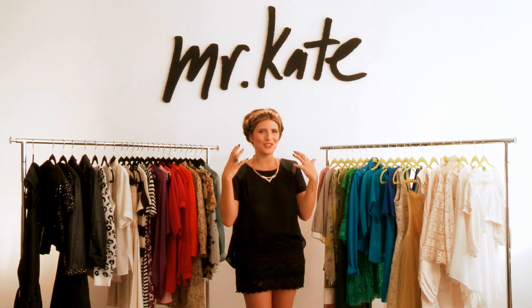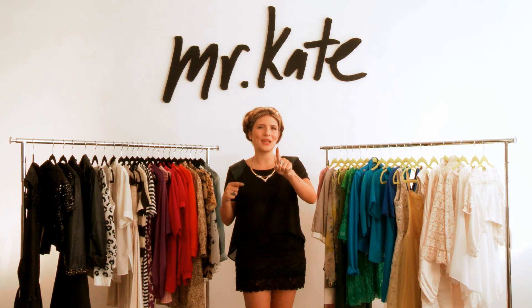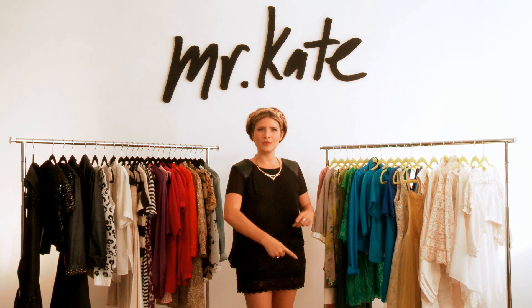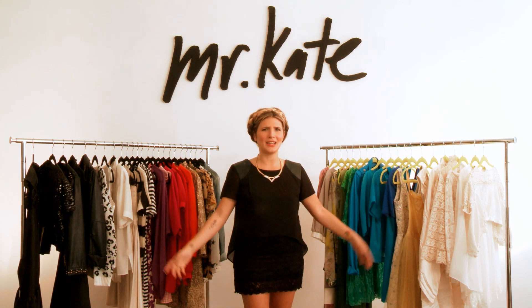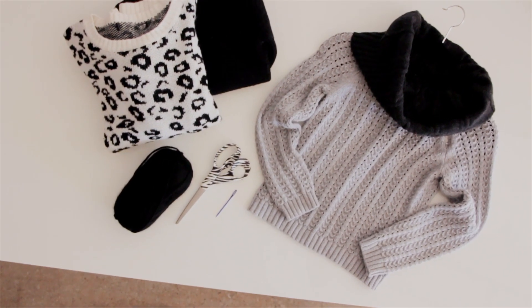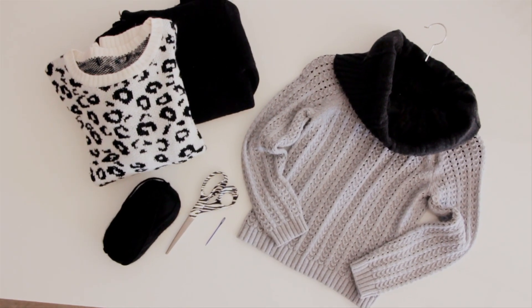To have these oversized turtlenecks, I figured out a way to combine two sweaters into one to make that happen. For this project you need two sweaters, one that is 100% wool, some yarn to match one of your sweaters, a needle with an eye big enough for the yarn, and some scissors.